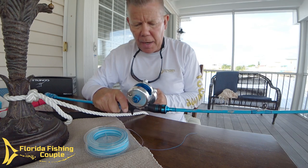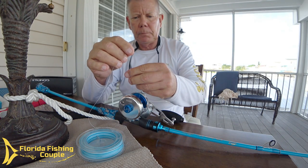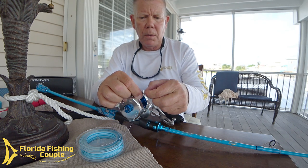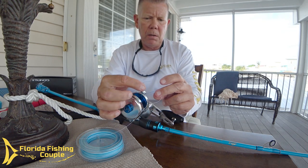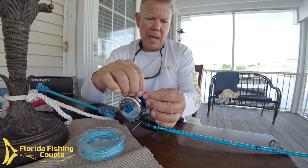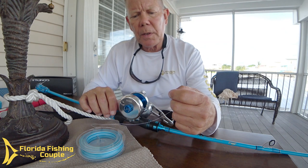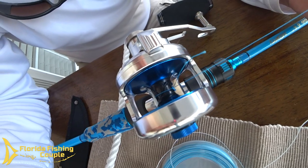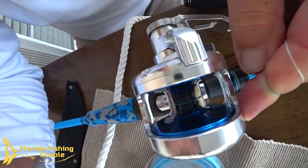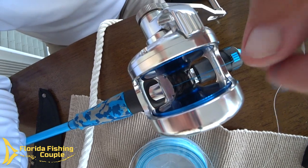Now we're going to tie our Arbor Knot, just like we did with the rope a couple of minutes ago. We're going to go around the arbor of the reel, just like so, and go underneath, bring this through — just like we did with the big line. So now what we have is a knot that looks like that. The final piece is to do one overhand knot, and we're going to pull this tight. See how she's going down? Just pulling tight right down to that little knot. And then we're going to trim that tag off when it's all said and done.